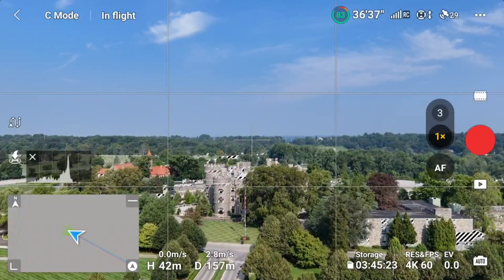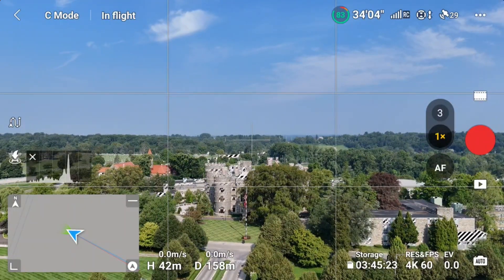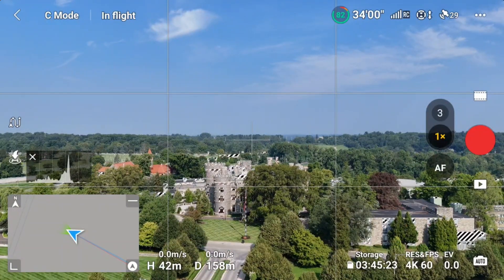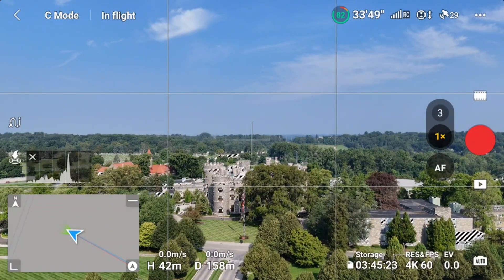Let me say this, folks — there are no obstacles here. I can see the drone. The drone is 42 meters high and 158 meters away. As soon as I begin not to see my drone, that's my limit — I will stop. I do not fly beyond line of sight.